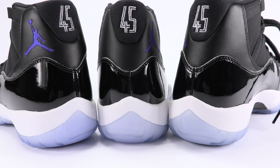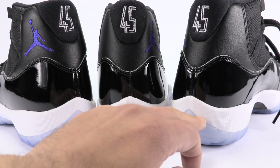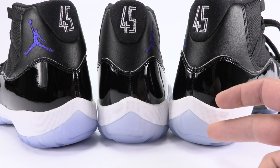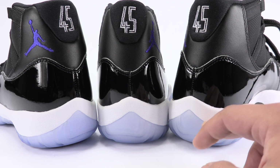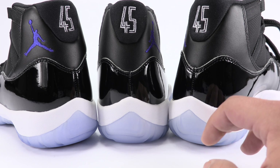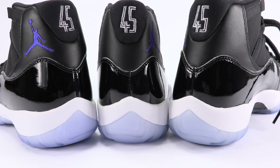However, the second authentic is slightly darker than the fake. So again, you cannot use the blue tint of the outsole to distinguish between real and fake. If it's clearly almost see-through — even brighter than this — that's not a great way to tell if it's real or fake.